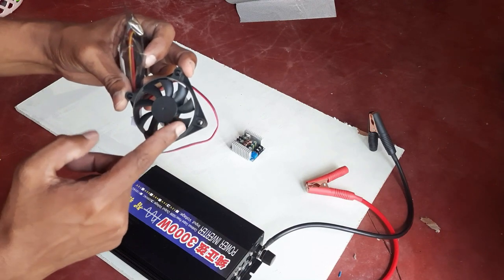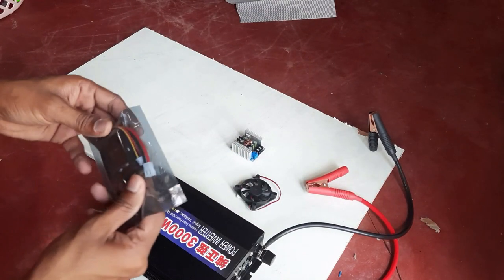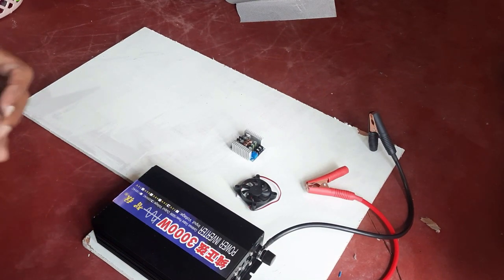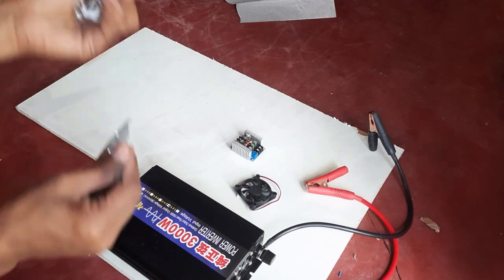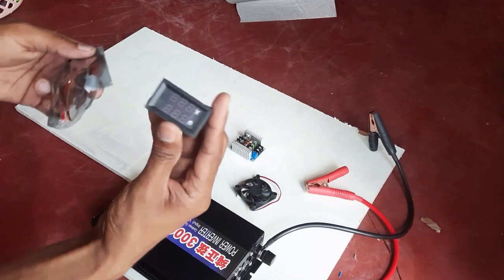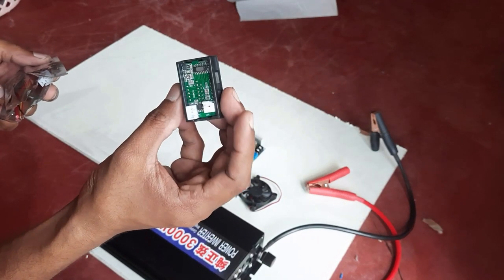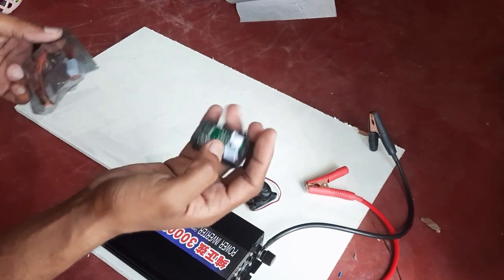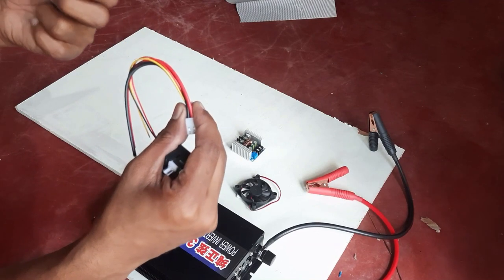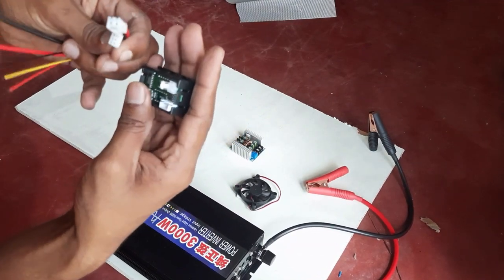We'll also need a cooling fan for this setup. This over here is a volt-amp meter. I will be using this to indicate the voltage and the amperage coming from my solar panels towards the battery. This also comes with these small wires — easy to set it up.